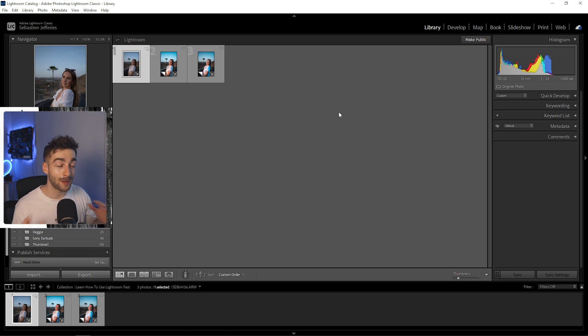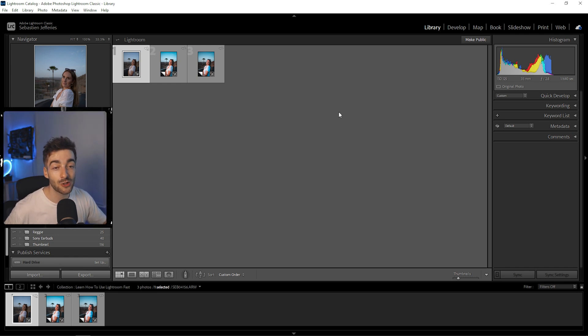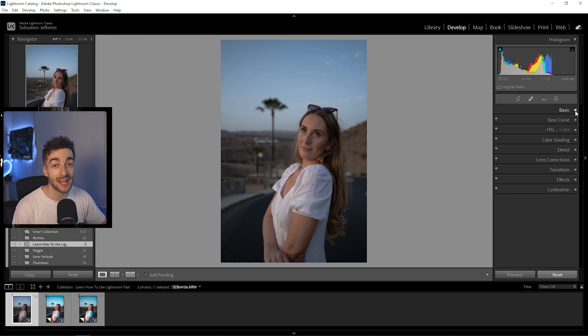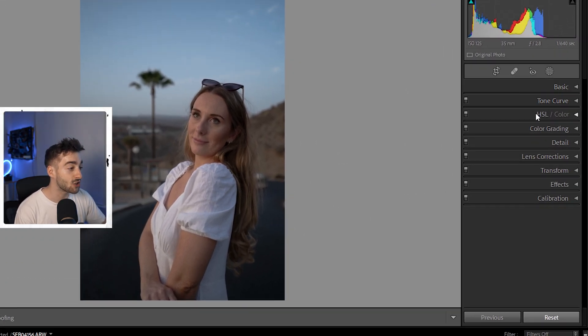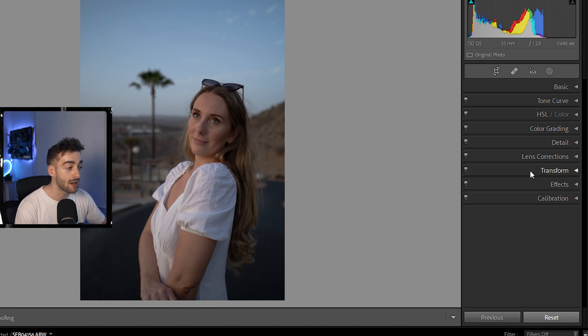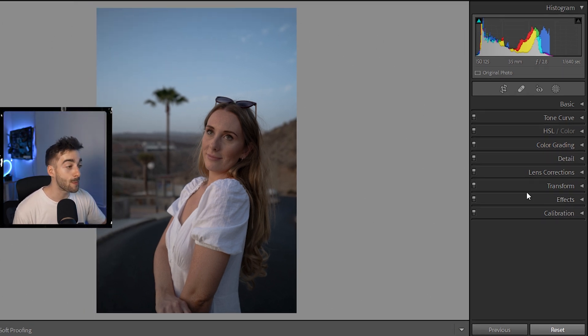Welcome to the editing desk. I have Lightroom opened up and I've imported my photo. From here we're going to head over to the Develop tab — this is where we're going to be editing our photo. On the right side we have the Basics, Tone Curves, HSL, Color Grading, Details and more. We're going to cover most of this, but more importantly I'm going to show you how to color correct as well as color grade your photo.